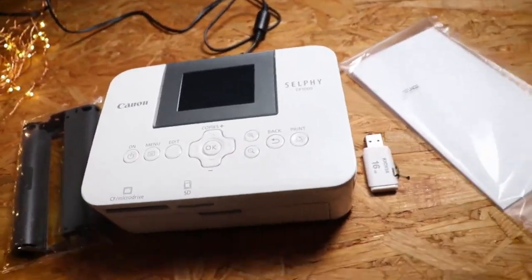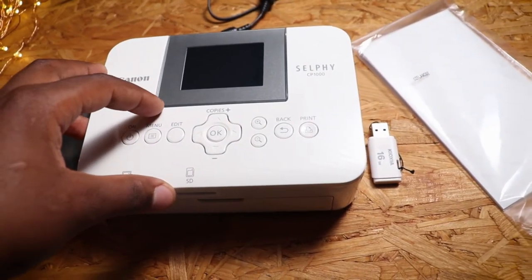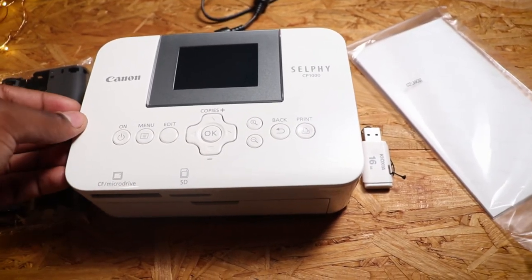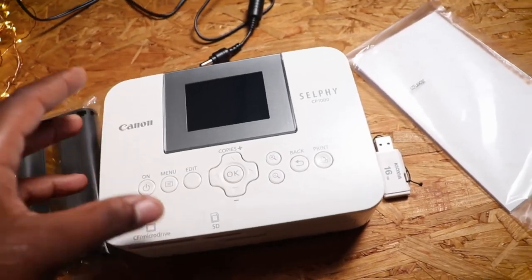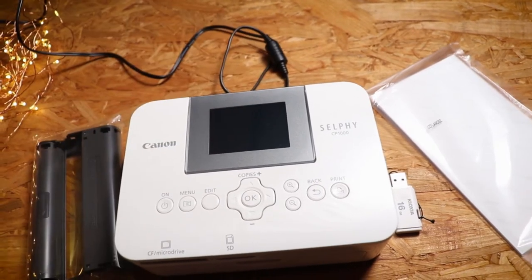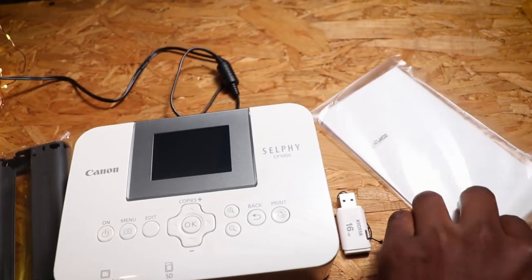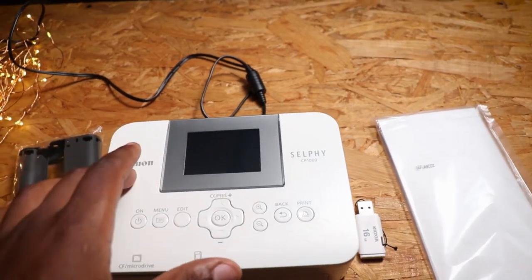I bought the Canon Selphy CP1000 a month ago and I've been hesitant to review or unbox it. This printer comes with a charger — it only comes with this charger. There's also what I think is a cartridge for ink, and this is the paper. These two — the ink and paper — don't come with the printer; you have to buy them separately.